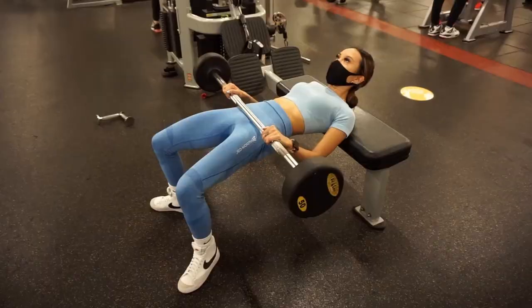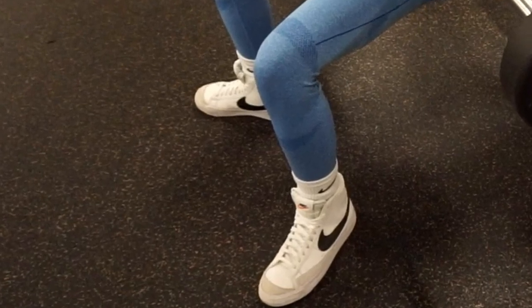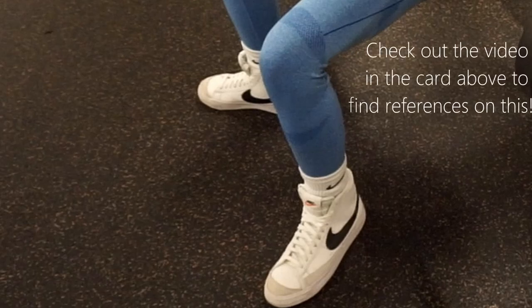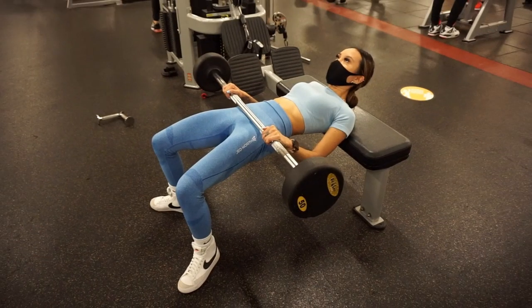Let's break down the form. First and foremost, we'll be turning the feet out at about a 45-degree angle. This is because the current scientific literature on this subject shows a higher rate of glute activation for this position than for feet forward. In terms of spacing between your feet, you'll want to be about shoulder width apart.